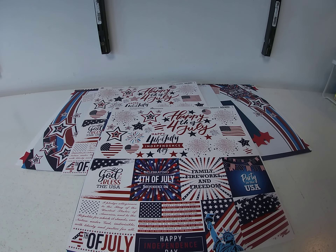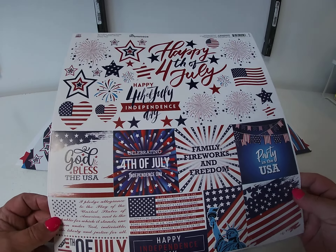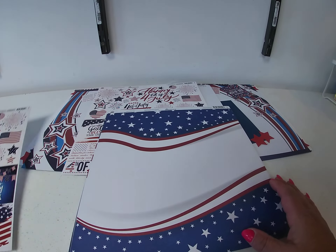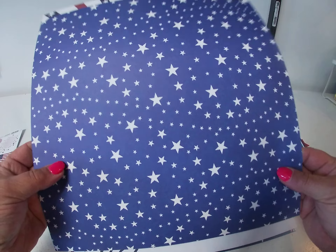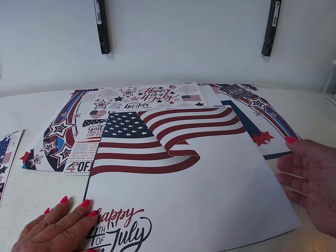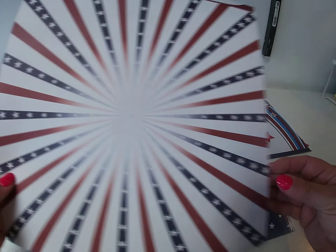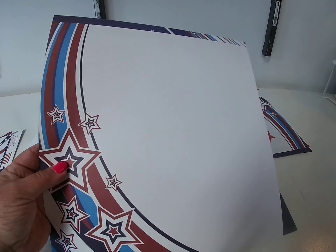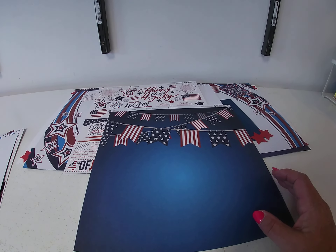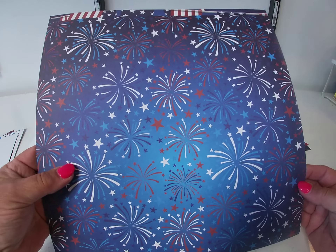I managed to do two layouts with just the four sheets of paper in the collection. We have the sticker sheet, then the first paper called Land of the Free — here's the front and back. Then Happy Fourth of July — front and back. Then Home of the Brave — front and back. And the last one is called Party in the USA — front and back.